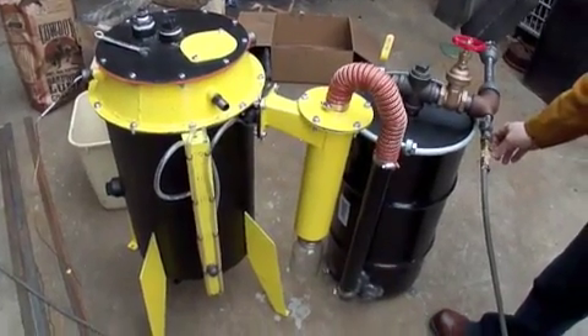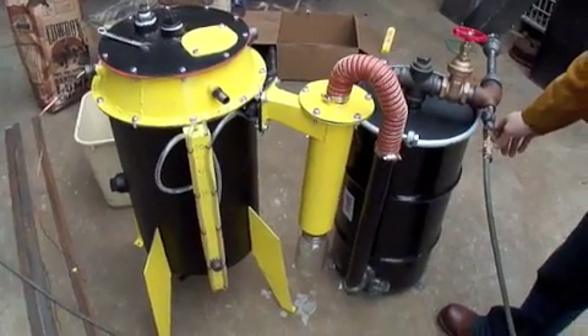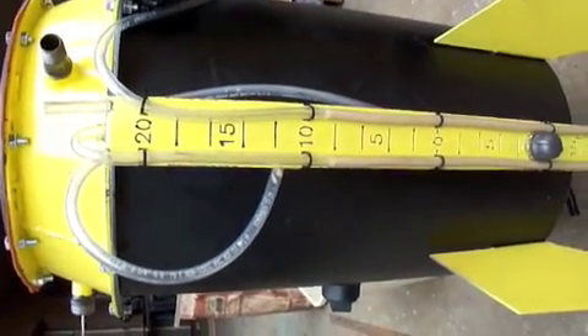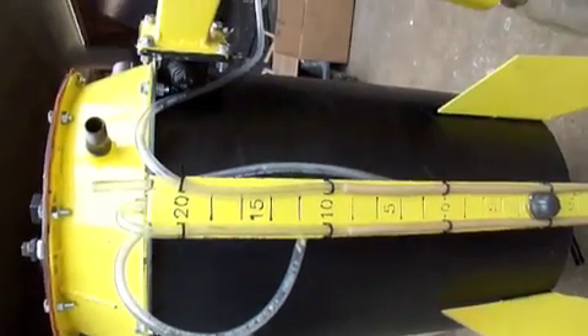We're checking to see what kind of pressure we're getting — how many inches of water we've got in our manometer. We're going to turn on the air pressure now. We're reading about 9 inches, which should be enough to start this bad boy up.